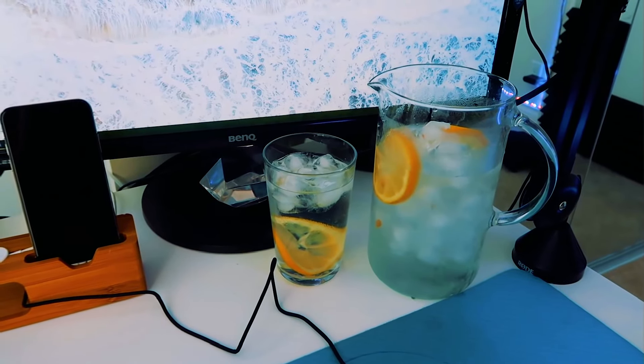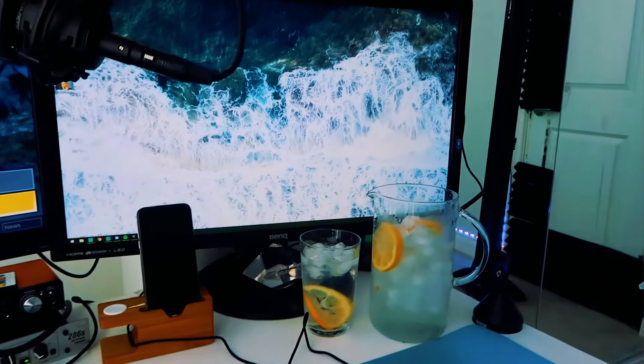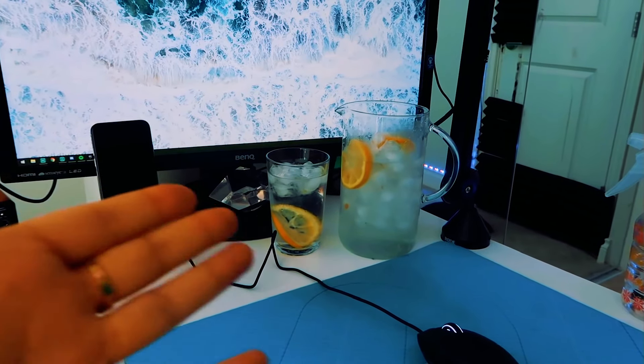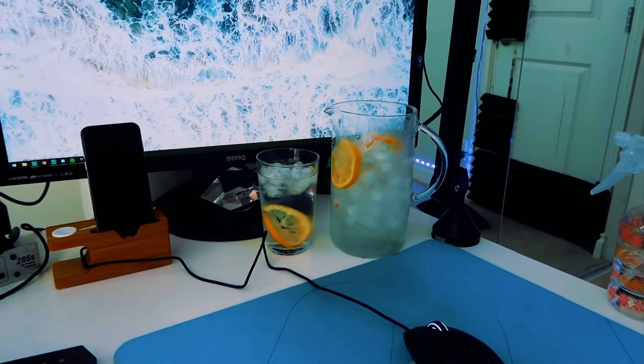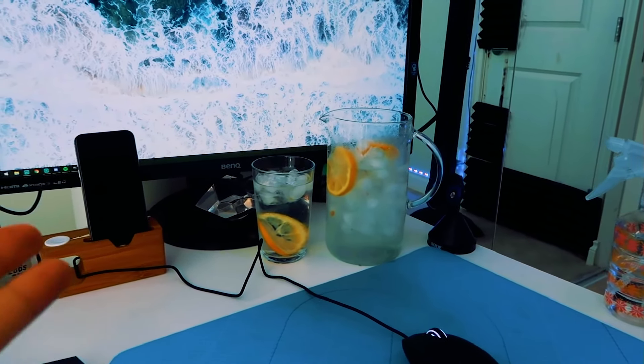The biggest tip I can give you guys — it doesn't matter if you're streamers, doesn't matter if you're gamers — we all probably don't drink enough water. What I've done is I've started filling up a pitcher and just having it on my desk. If there's something for me to drink on my desk, I'm going to drink it, whether it's unhealthy or healthy. So I'm going to put some nice water with lots of lemon.